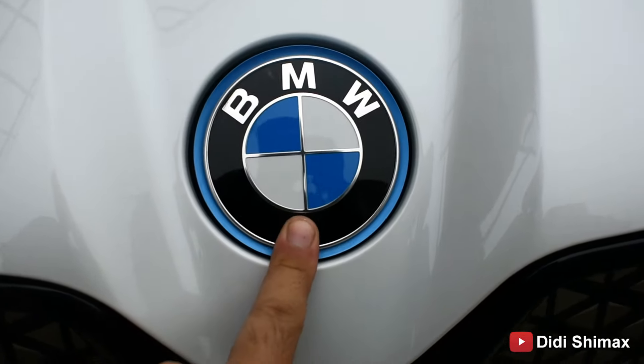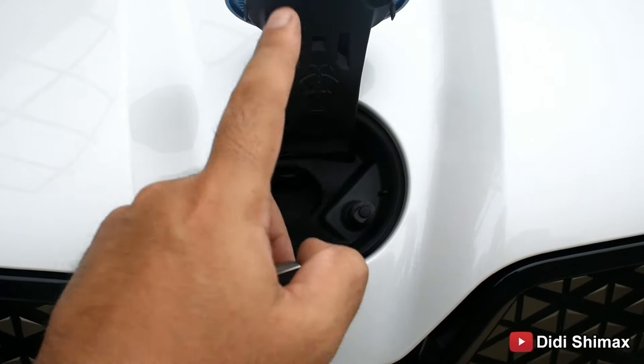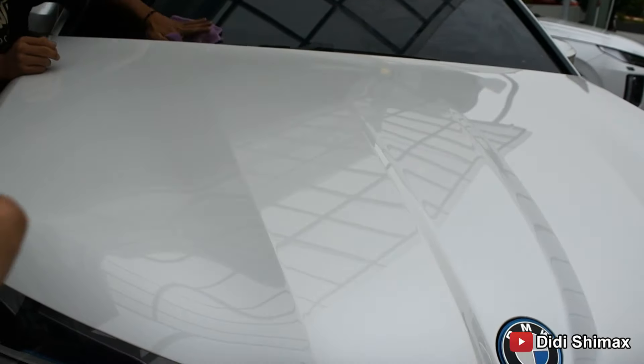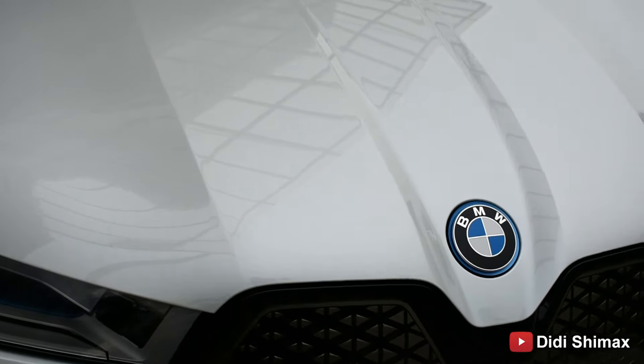Nah, ini grill-nya yang diklaim katanya bisa self-healing — kayak PPF berarti ya. Bukan baret parah, tapi mungkin baret-baret halus yang ada di sini dia bisa self-healing. Ini kayaknya radar semua ya. Ada kamera juga di sini, kamera 360-nya. Di spion juga ada.